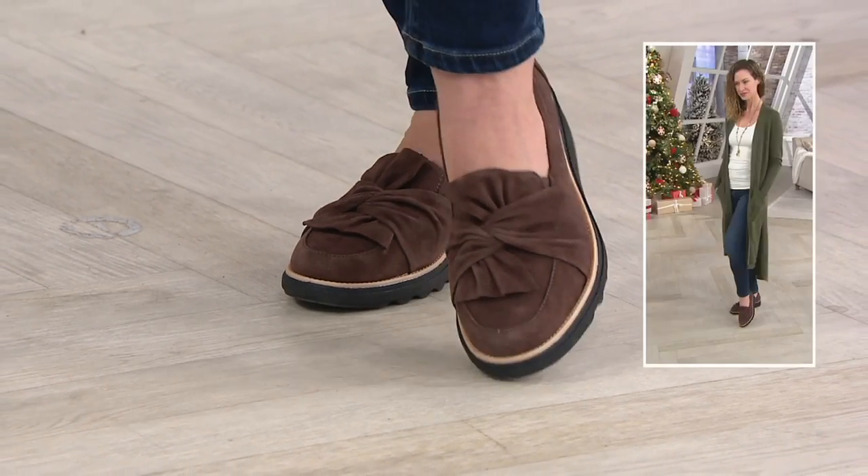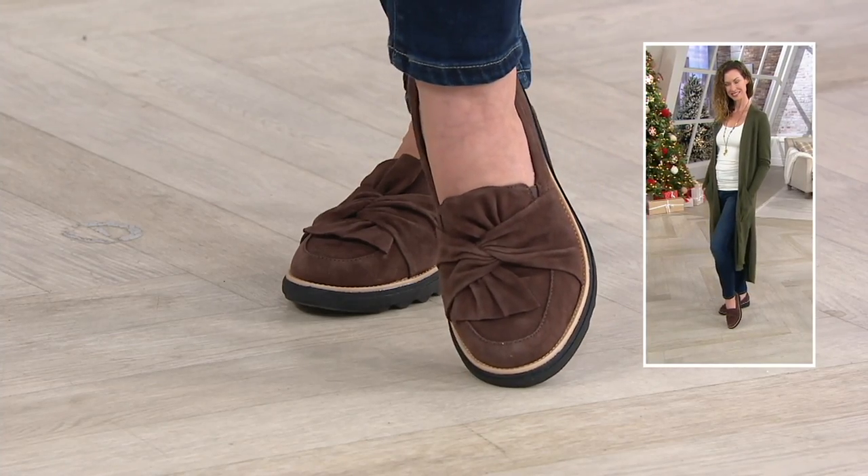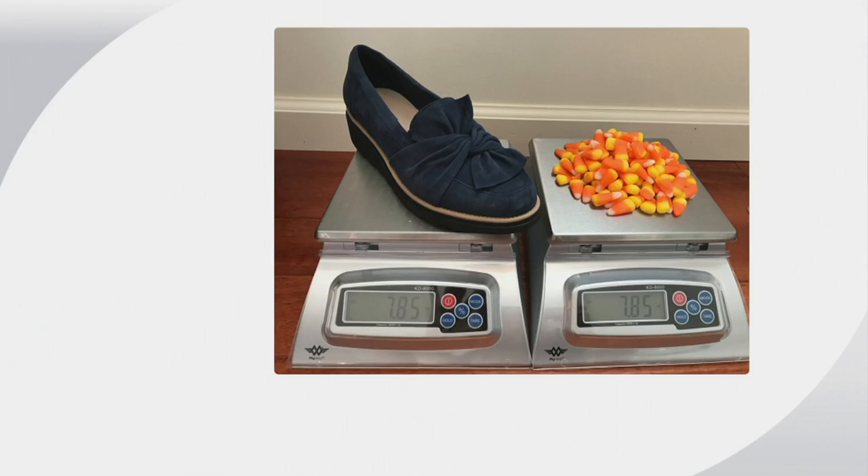I didn't realize we had this, but I was talking about how lightweight these were. You guys actually measured this against candy corn. This is a size seven — how many candy corn do you think it's equivalent to? 114 candy corn. So it's about three handfuls. Super lightweight. That just shows you that you're not going to be dragging this around.